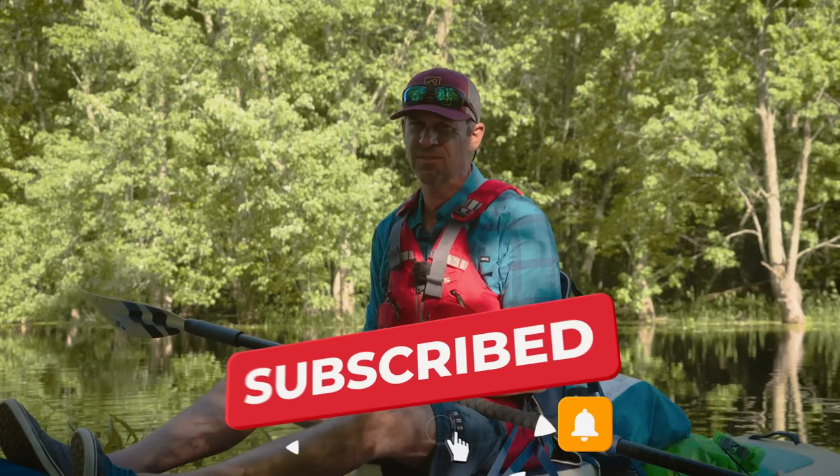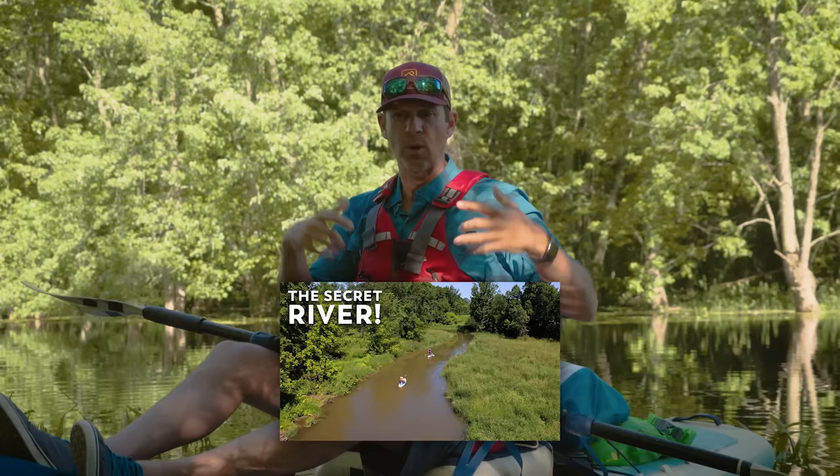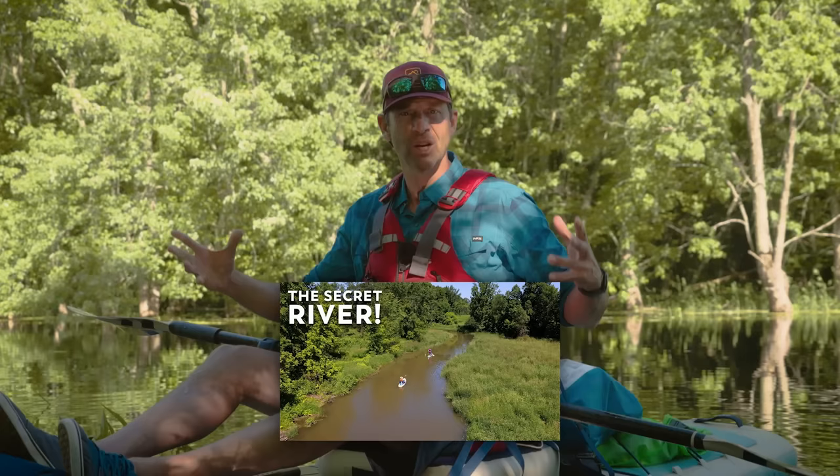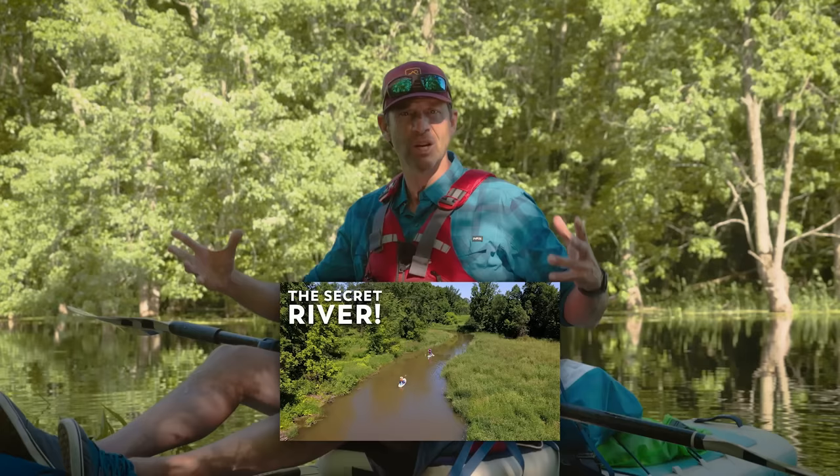Hope you guys enjoyed this video. If you have, you know what to do — give it a thumbs up. Subscribe to Paddle TV if you haven't already, and stay tuned because we have a ton more paddling tips, gear reviews, and paddling adventures. Make sure to watch the adventure we went on here — the Paddle Tales adventure. I'll leave a link in the description box below, and all the footage of this board in use came from that Paddle Tales episode.